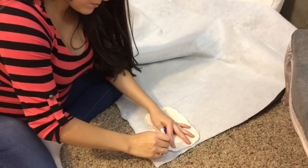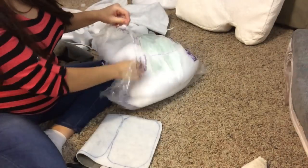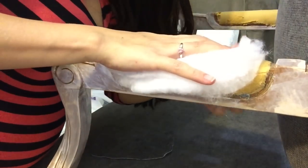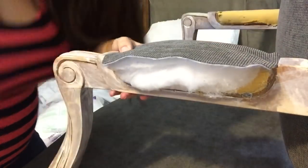For the armrests, I cut out a couple pieces of batting the same size, and I also used buffalo snow to stuff in between to give a little more cushion. Once I had the batting and fabric ready, I placed it onto the armchair and nailed it in just like I did with the other pieces of fabric.